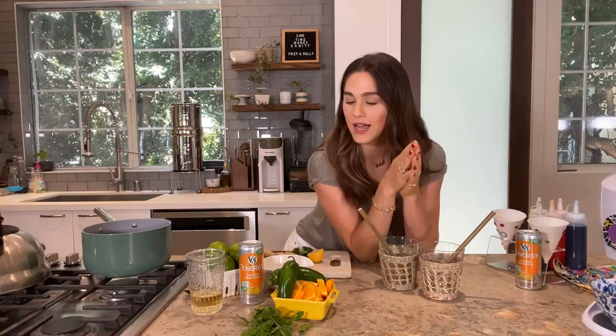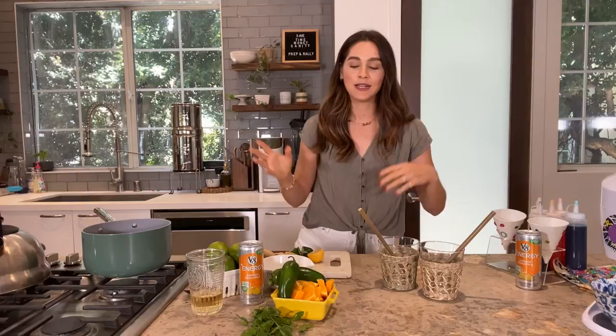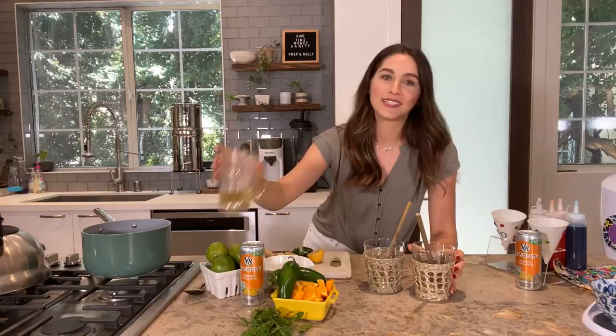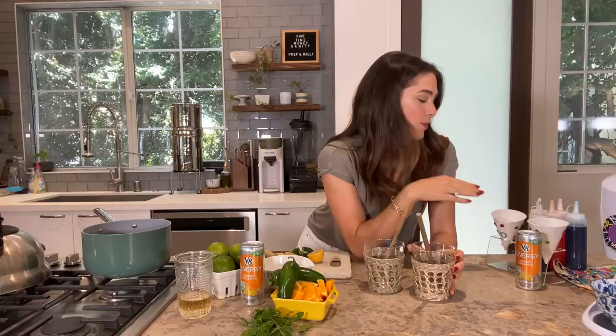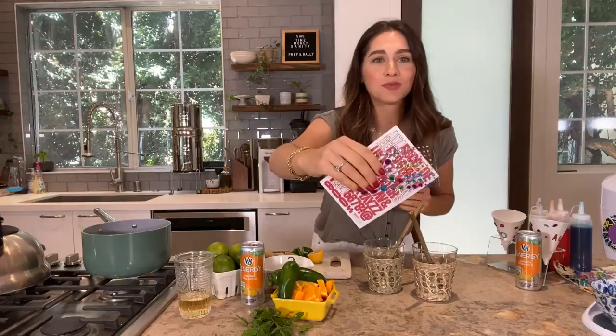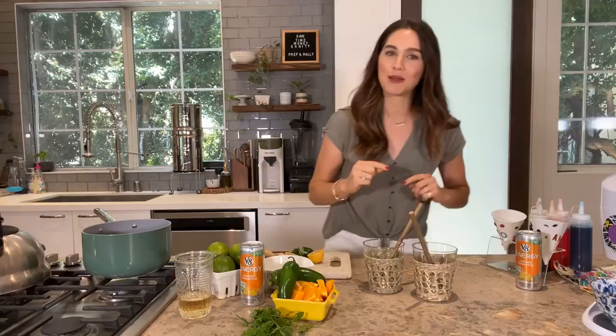You can catch lots more fun cocktails on the Pinterest Tastemade and V8 board — great cocktails to get you through this summer. We're making a grown-up snow cone with tequila, jalapeños, orange, and fresh limes. The kiddos can have their very own little mocktail version — they'll be making and decorating their snow cone cups with gems and stickers, keeping them busy while mom does her thing.